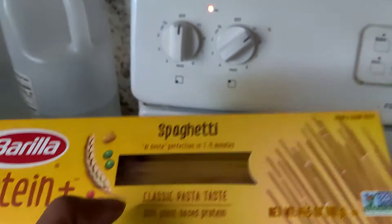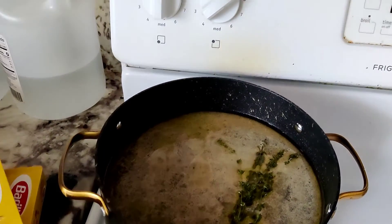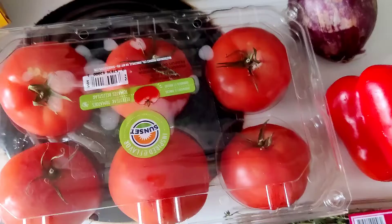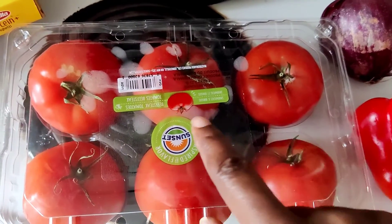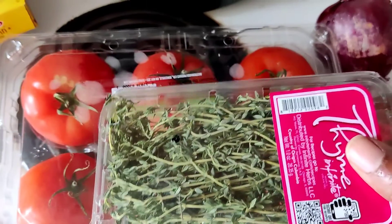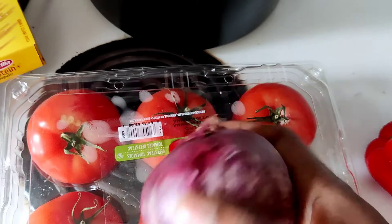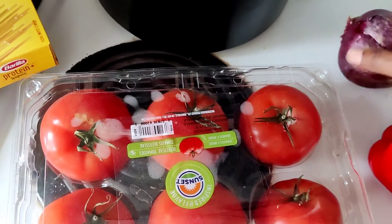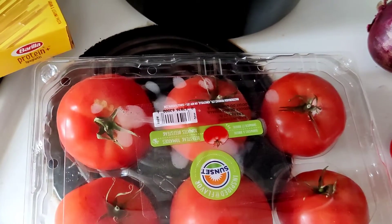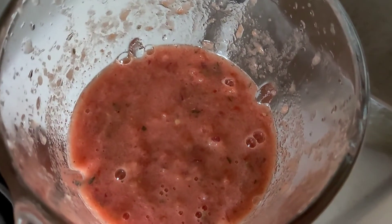I'm going to use this pasta and make my tomato sauce. You could use sauce from a jar, but I'm going to make my tomato sauce. So this is what I'm going to use: these tomatoes, some thyme, a red pepper and red onion, and then a little bit of garlic. That's going to make my tomato sauce.